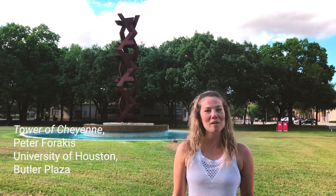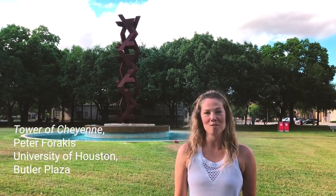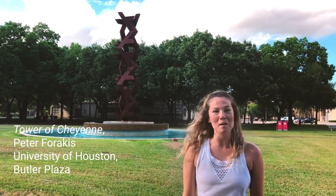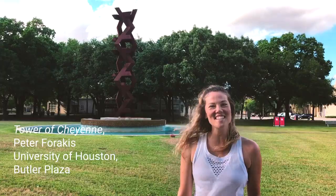Hello and welcome back to another yoga session from Public Art of the University of Houston System. My name is Heather and today we are in Butler Plaza at the University of Houston. This sculpture behind me is the Tower of Cheyenne by Peter Parakis. Let's get started.